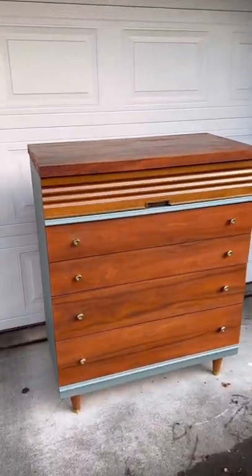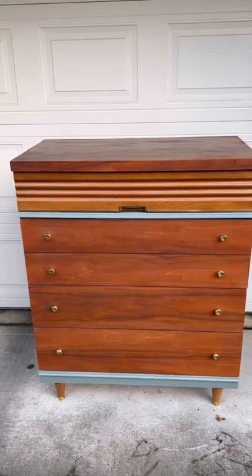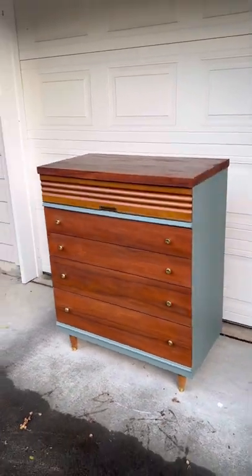This is the third in a set of three — the last — and I sold it for $450. I think it looks good.